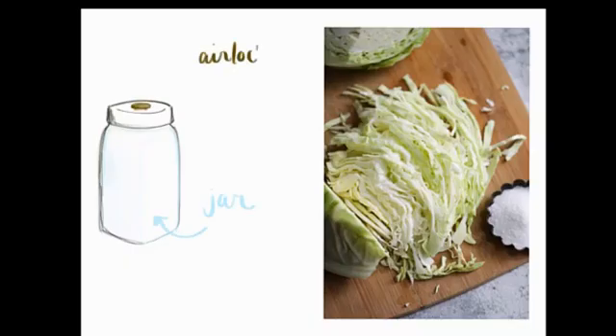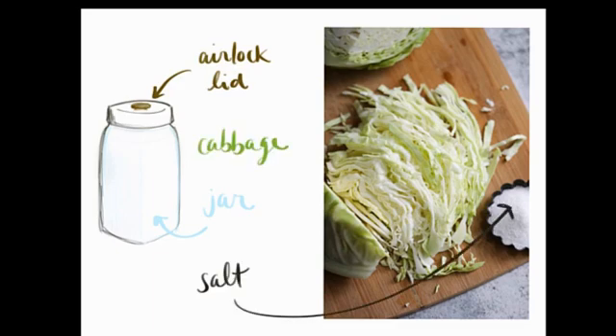Let's make some sauerkraut. We start with a jar, an airlock lid, a bowl, some salt, and a cabbage.